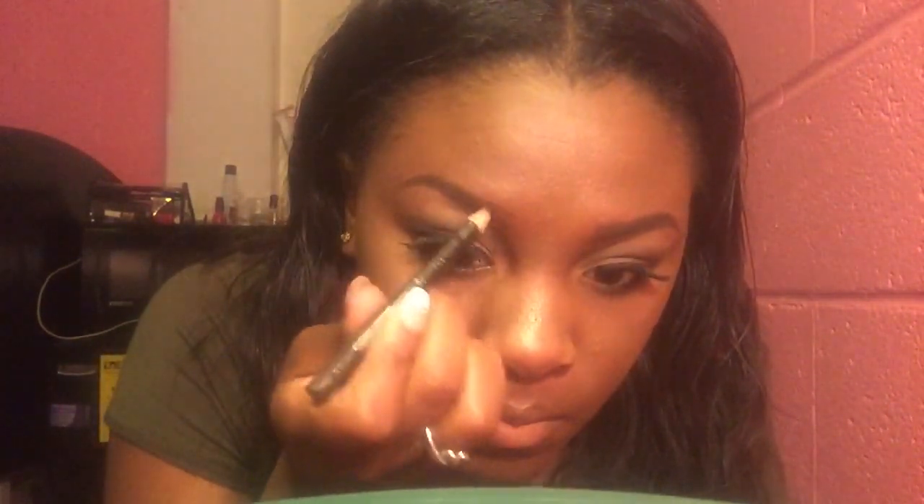Now I'm going to start working on the front. I'm going to fill the front part of my eyebrows very lightly — much more lightly than I did the arch and tail. I want my eyebrows to look as natural as possible, so I don't want it to look too square. I'm going to try to do it very lightly for that natural look.